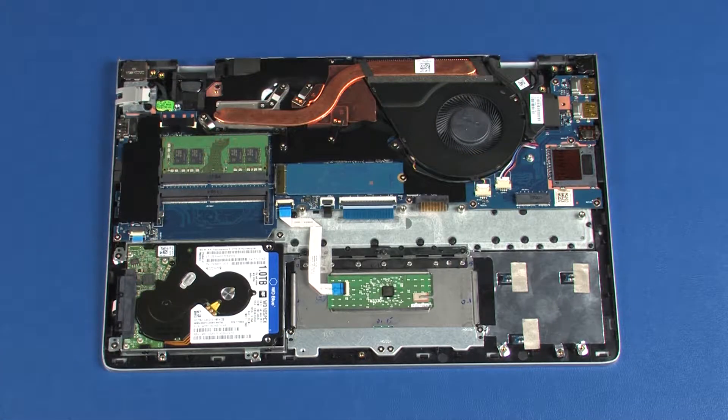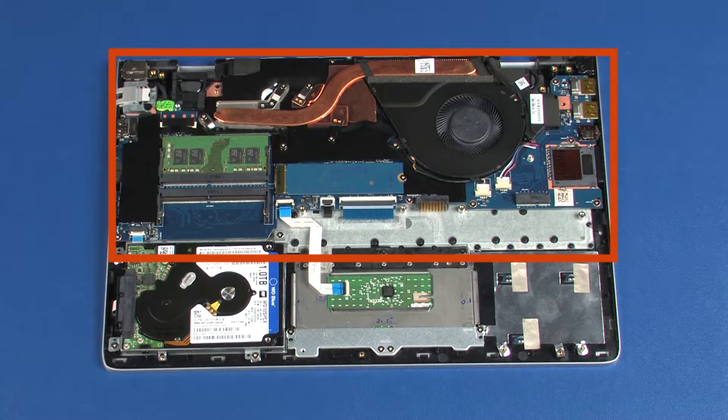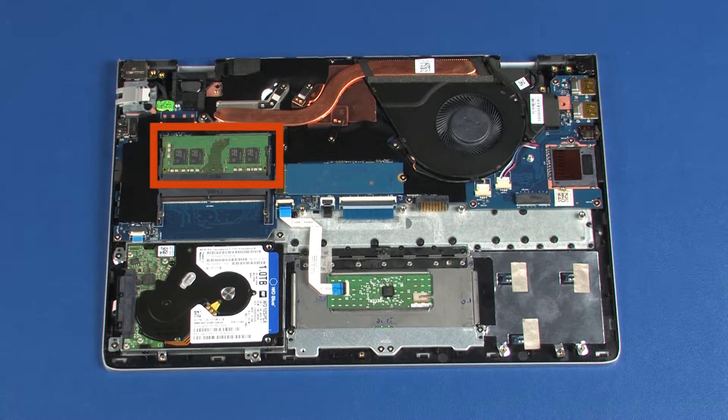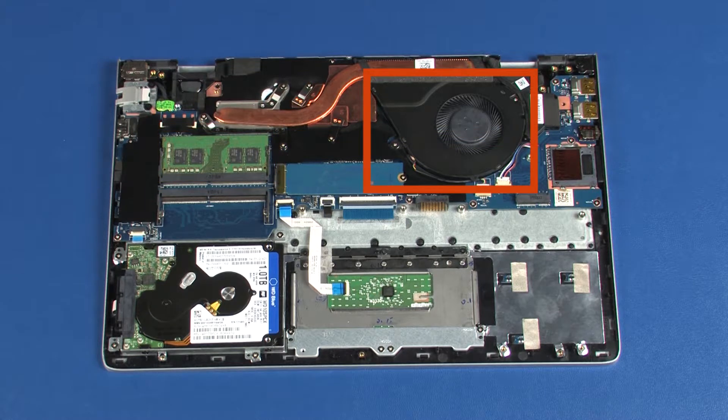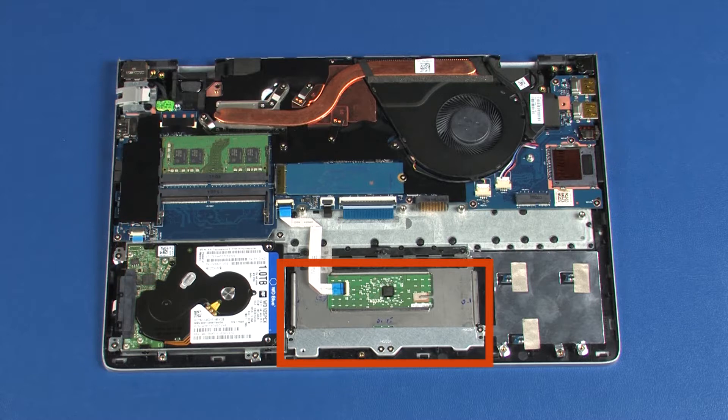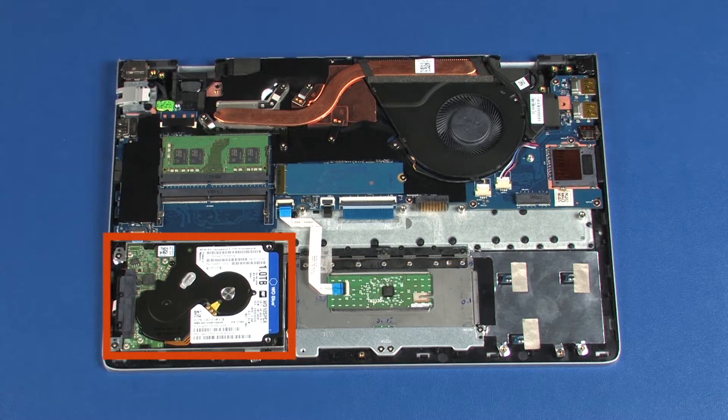Note: when installing a new top cover, remove the following from the old top cover and install on the new top cover: system board, heat sink, memory modules, fan, speakers, solid state drive, power connector cable, touchpad board, and hard disk drive assembly.